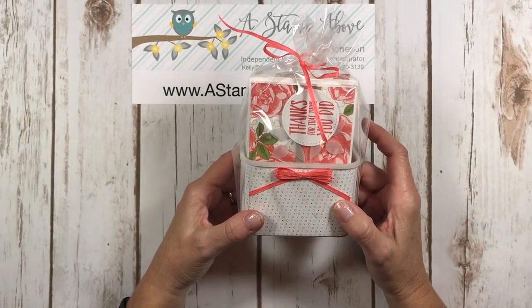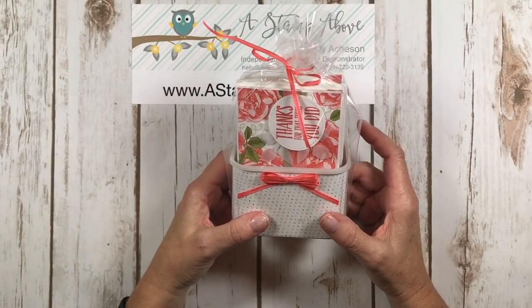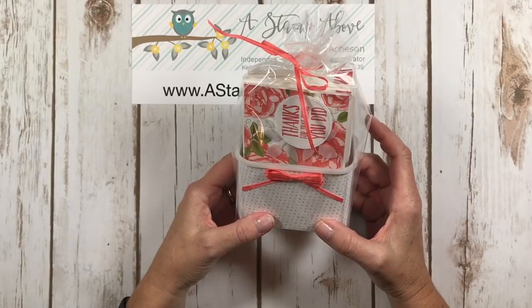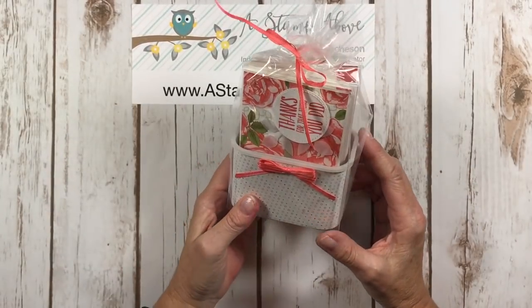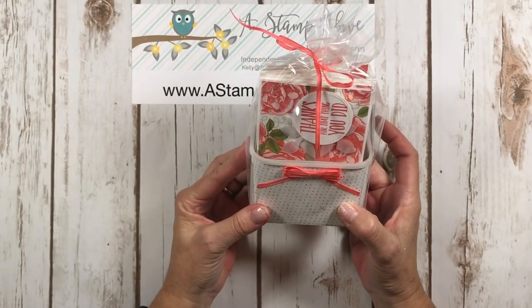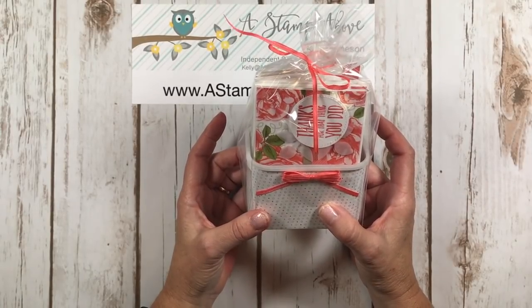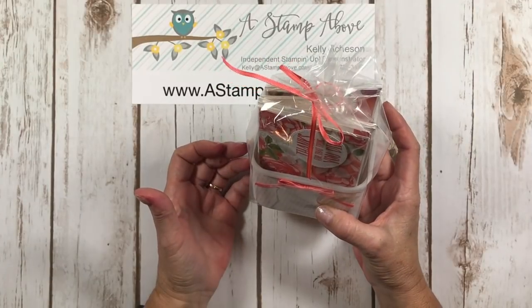Hello Stampers, Kelly Atchison at astampabove.com coming to you from Menasha, Wisconsin. I am doing another video on reusing and repurposing, and today I'm going to show you where this little container is coming from and how I made this little gift set of thank you cards so that you can repurpose and reuse some of the things you might find around your house or in your kitchen. Let's get started!